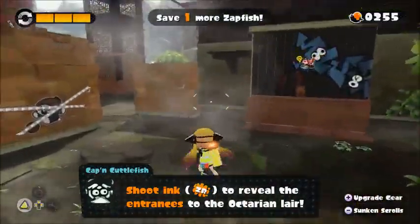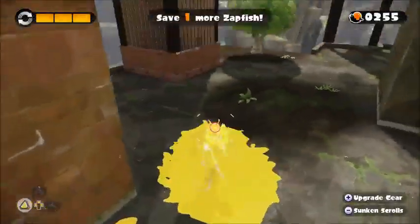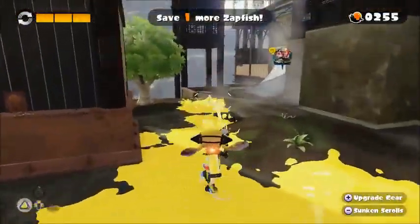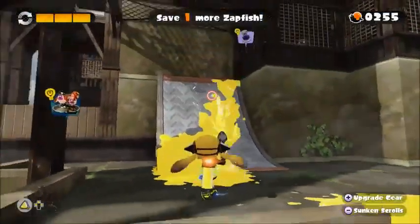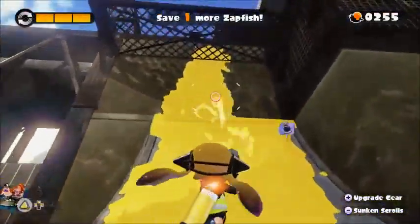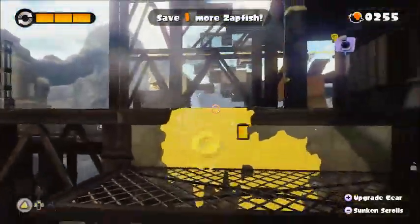Entrances to the Octarian. Anyways, I wanted to talk about Star Wars a couple of episodes ago. Oh, the Phantom Menace? Well, actually, I totally forgot to say this in the last episode of Billy Hatcher that we were playing.